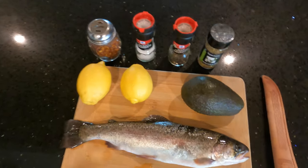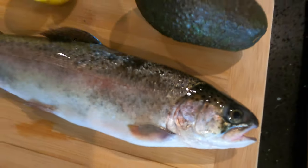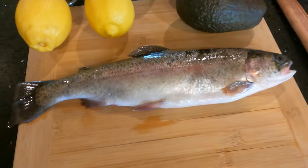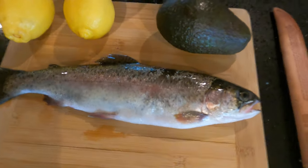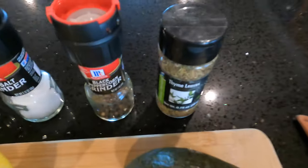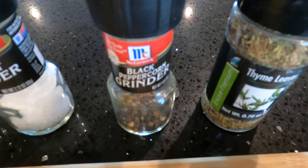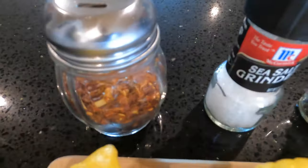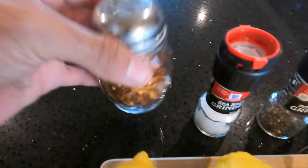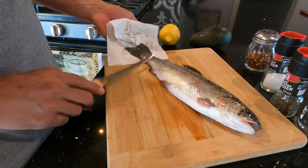Alright guys, gonna do a catch and cook on this trout. Got a nice little rainbow trout, I think it's 13 and a half to 13 and three quarter inches. Got avocado, thyme leaves, black pepper, sea salt, and regular little peppers. We're gonna start cutting him up.